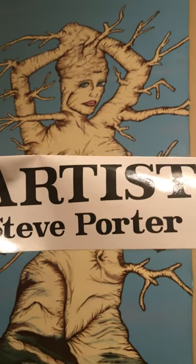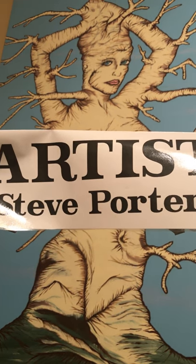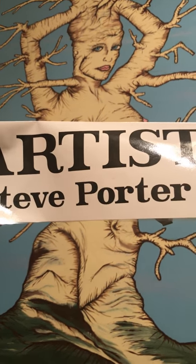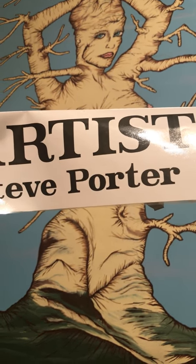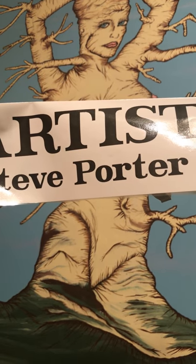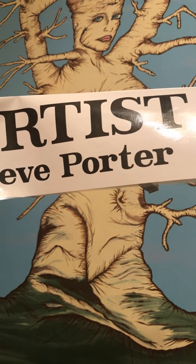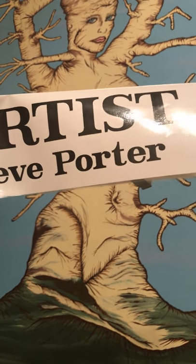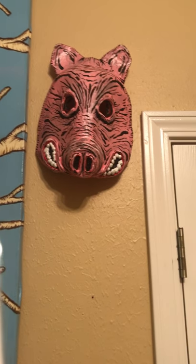This piece right here is about three foot by five foot. Originally it was black and white and it was at a gallery, but then it got almost destroyed there. I went and got the pieces, put them in a building, and then years later got it out and added color to it.